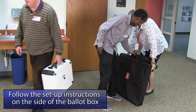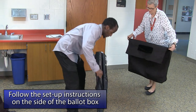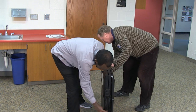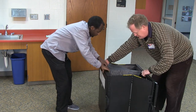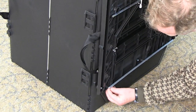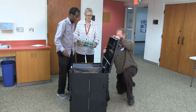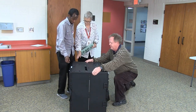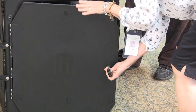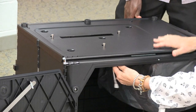Then, set up the black ballot box. Remove the box from its carrying bag and place it in its proper position. Unlatch the clips from the sides of the box. Expand the box and lower the bottom. Then unhook the top of the box from the side and lift it into place. Using the black key, unlock the front door and press the floor down into place. Ensure that the lock underneath the ballot box lid is pulled forward.